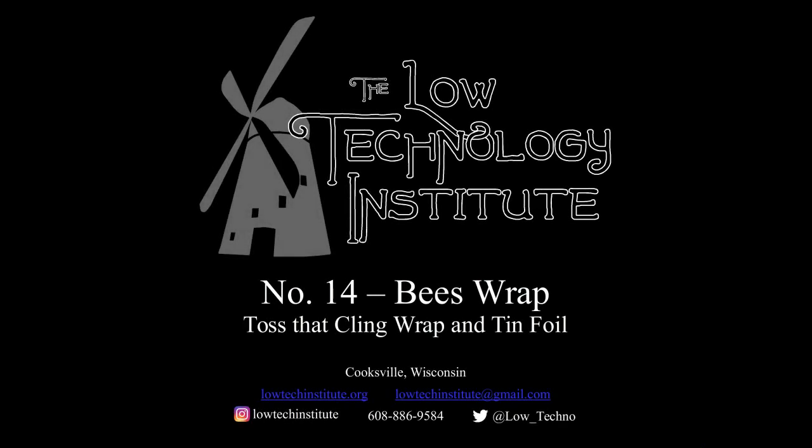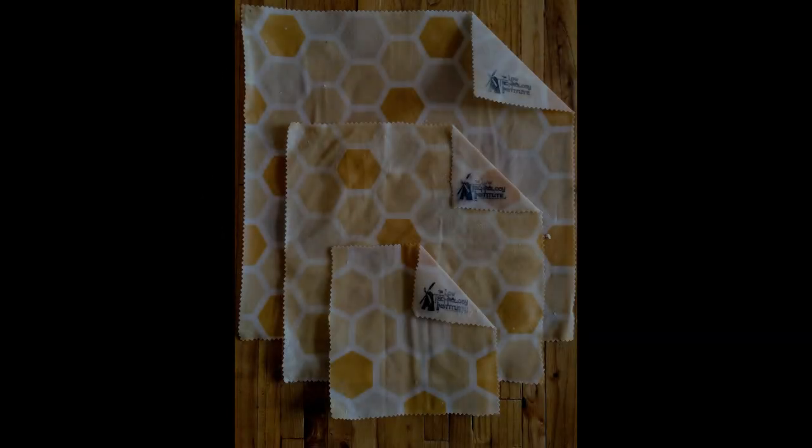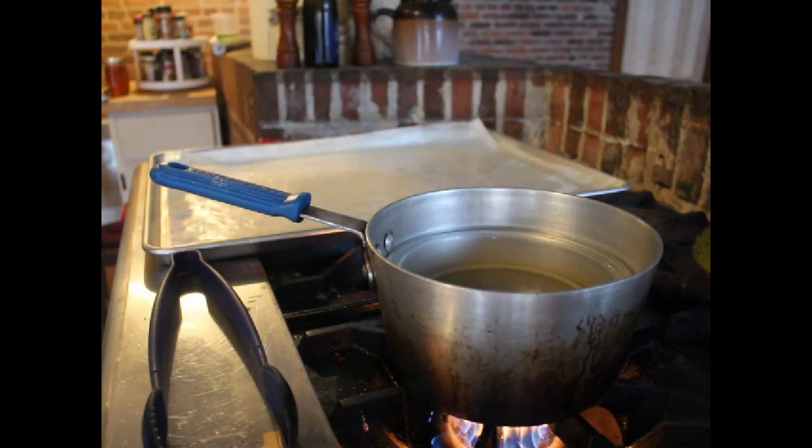Hello and welcome to another Low-Tech video. I'm Scott Johnson with the Low Technology Institute. Today we're talking about beeswrap, which is basically a piece of cotton fabric that's been impregnated with beeswax, pine resin, and jojoba oil to make an alternative for cling wrap, so we don't have to keep throwing away this plastic product.